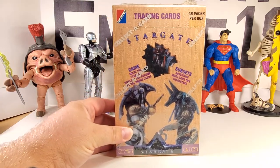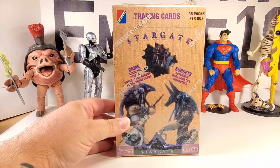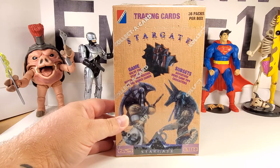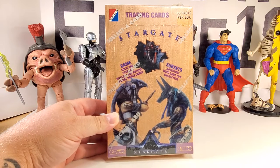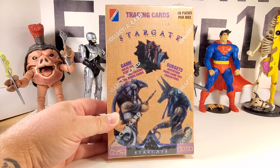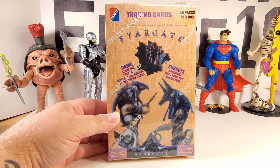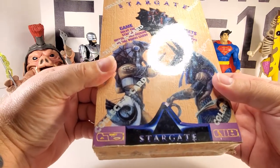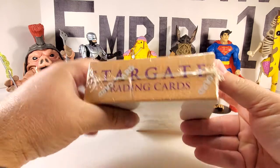I have a box of Stargate trading cards from Collect-a-Card. There are 36 packs in this box. Game: solve the Stargate mystery and receive special bonus cards. Subsets include adventure, video game tips, and characters. There's the Stargate logo on the bottom. Stargate trading cards.